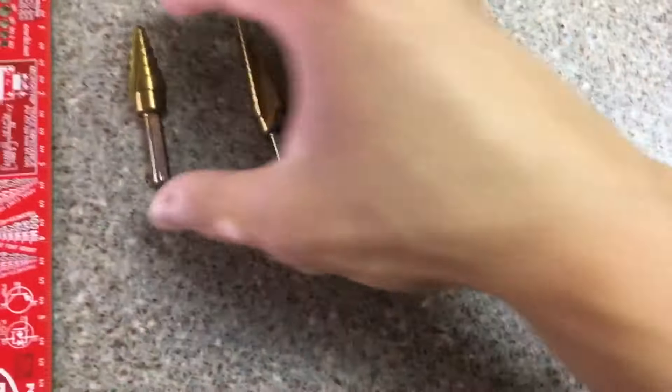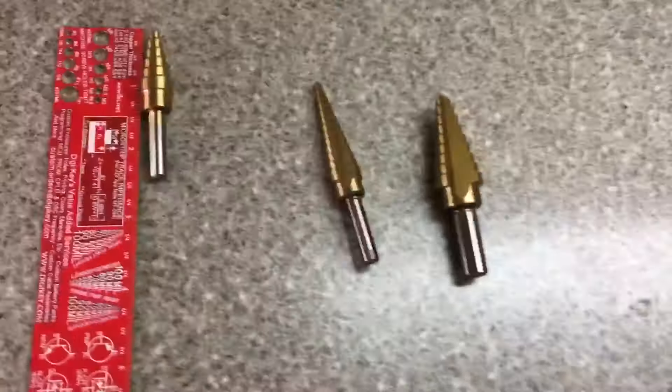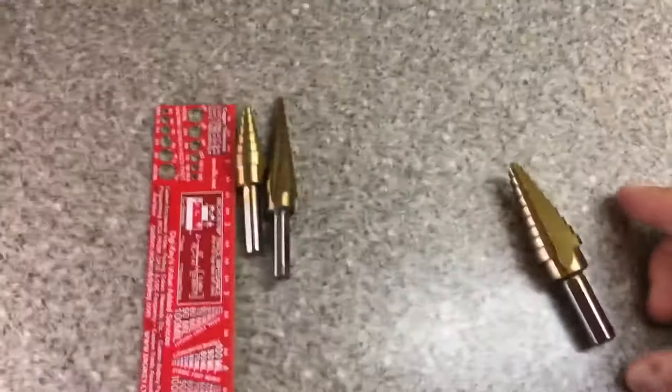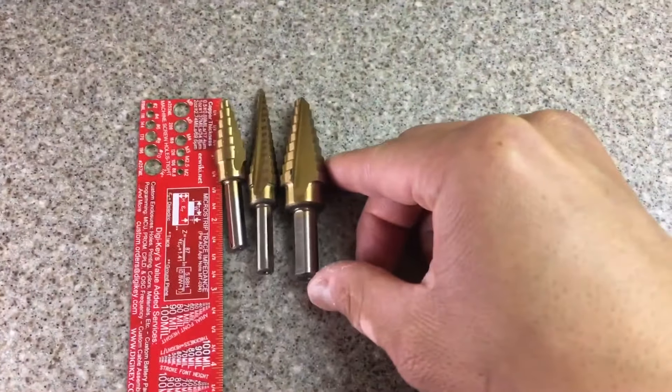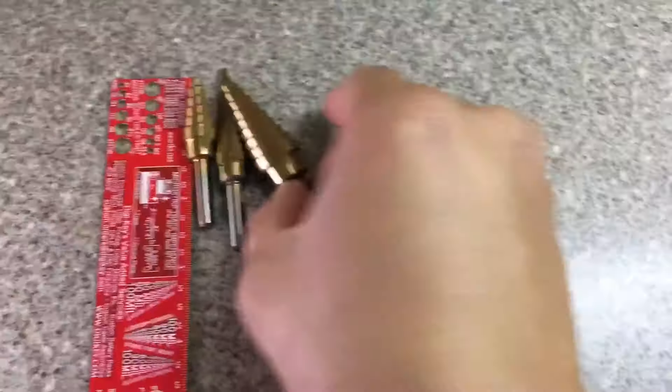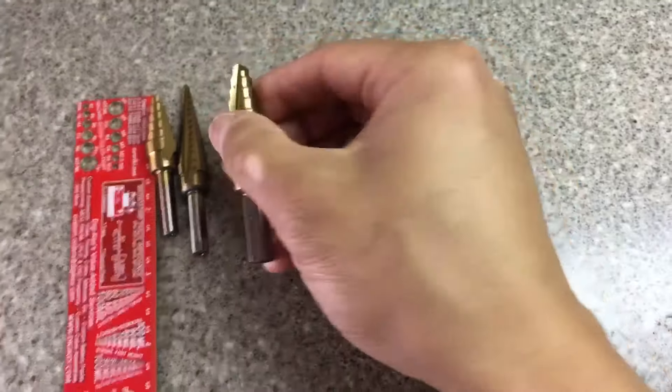These measure about two and a half inches long, three inches long, and three inches long just about. They're pretty heavy and they feel pretty solid.